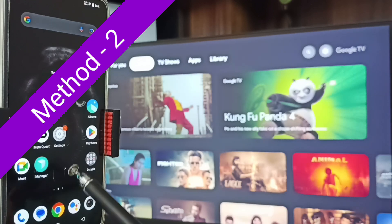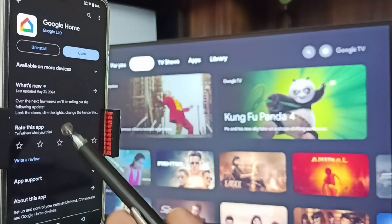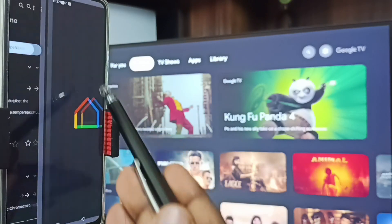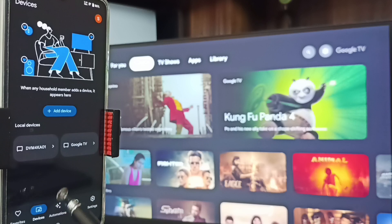Method 2: In the mobile phone, open the Google Play Store — tap on the Play Store icon — then install the Google Home app. I already installed it. Tap on 'Open'. Then we need to log in with a Gmail ID and password — I am already logged in. Then tap on the 'Devices' tab.